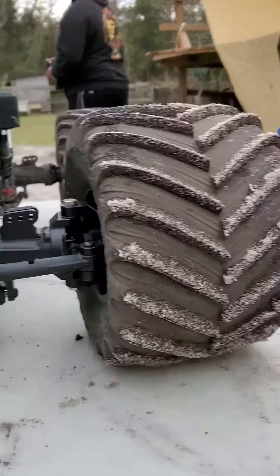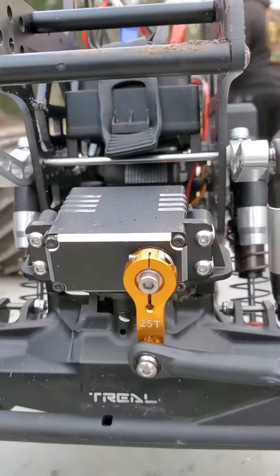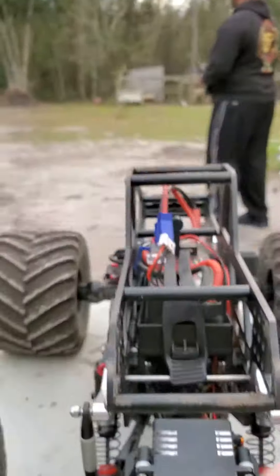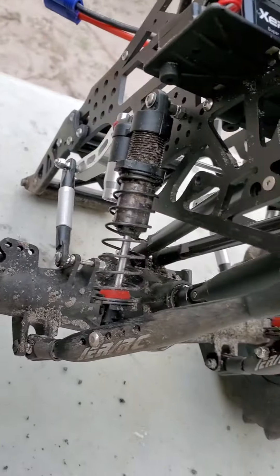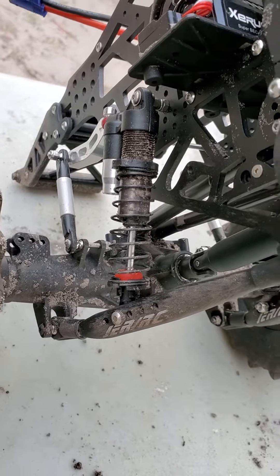Alright, so recap. Basically the only thing that happened here is I stripped out the servo horn again, and then having trailing arm shocks is not good for the old rod ends.